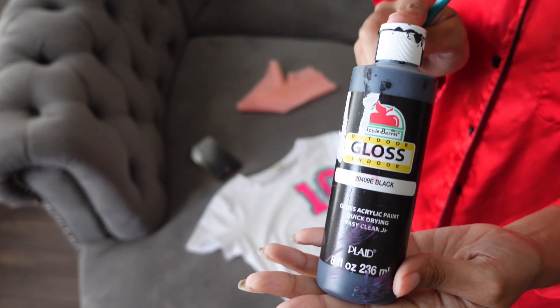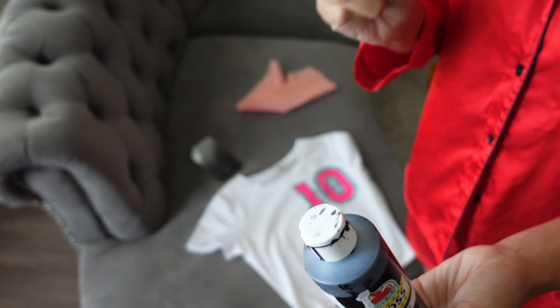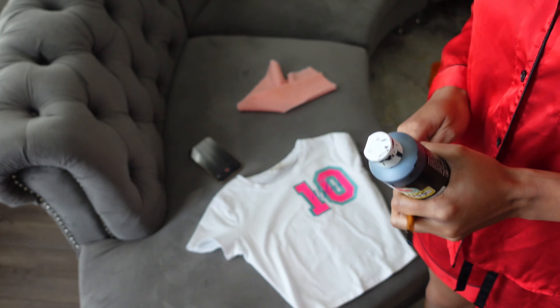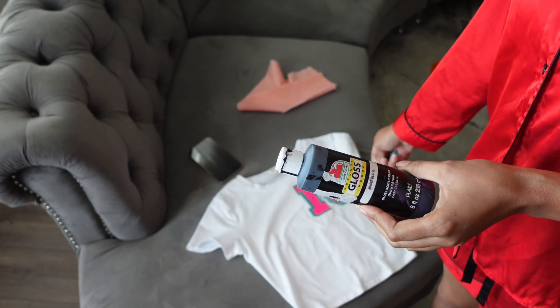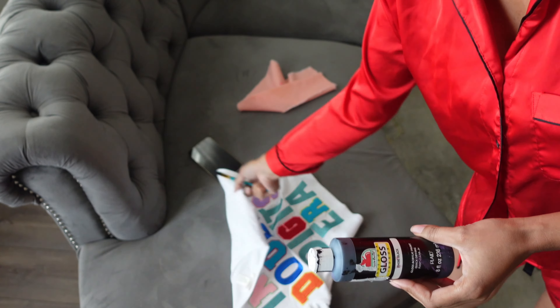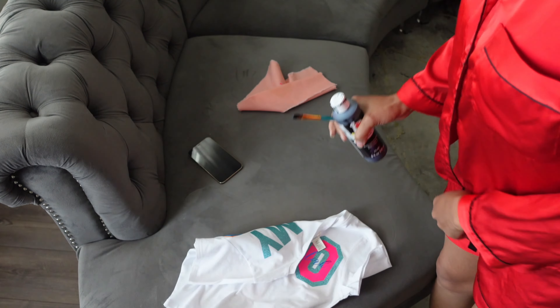I have this black paint and an old paintbrush. We're going to work with this outside because we're going to make a mess. My plan is to splatter the black paint around the shirt — not all over, just around the design — and maybe a little on the back just to add the black. I've got to see how I like it on the front first, so let's go.